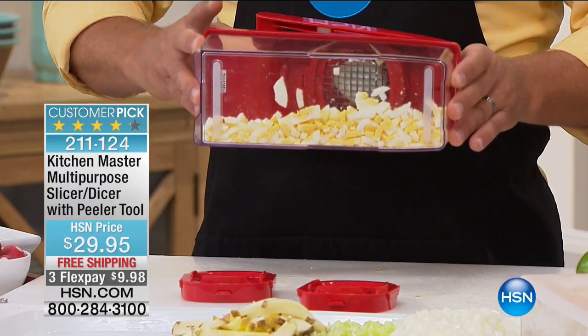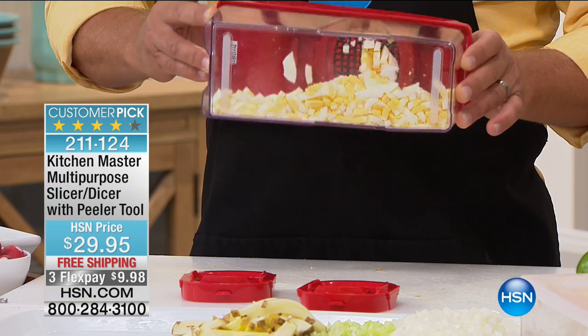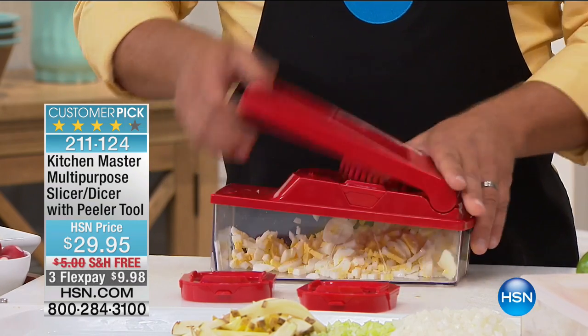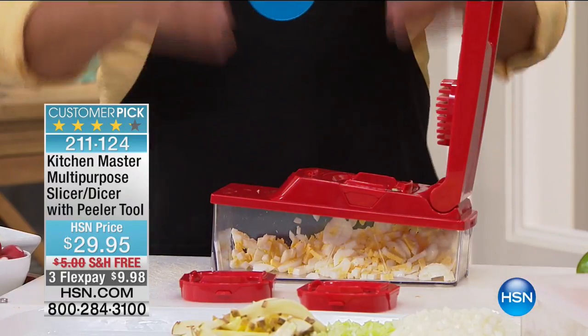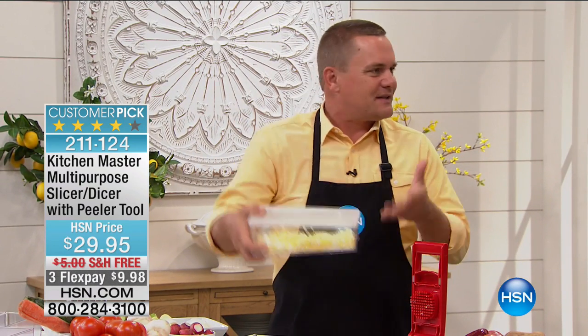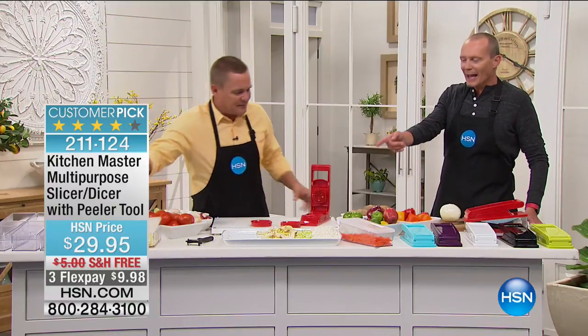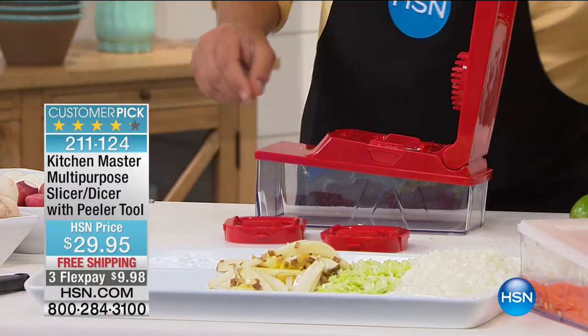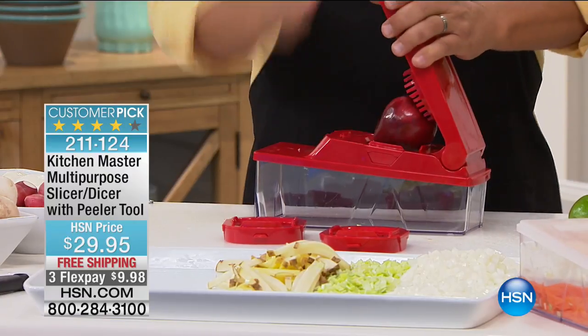Maybe you're making a quick potato salad — dice up some eggs, do your potatoes the same way, add a little mayonnaise, some mustard, mix it up, throw in some diced pickle. You can make your own salads right here fresh in the bowl, take the bowl off, place the lid on top, and you have your potato salad ready to go. It's so simple. And it's not just slicing them up — it's consistently slicing and dicing.